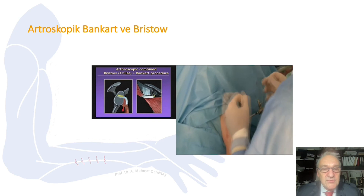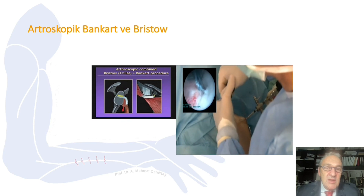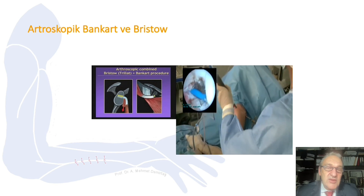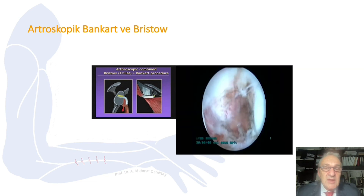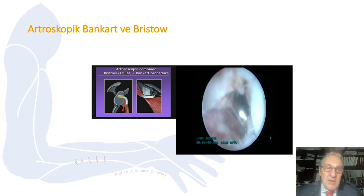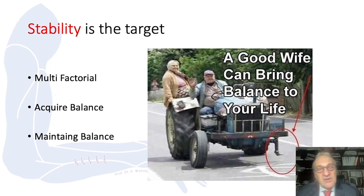The soft tissue repair alone is not enough, so I also want to add a bony component. After tightening the soft tissue, I clean the anterior glenoid rim where I will place the bone graft — first shaving it, then cleaning with radiofrequency and a burr to refresh the cortical bone. Then I place the bone graft over there. Our target is stability, which is multifactorial — we need to acquire and maintain the balance.